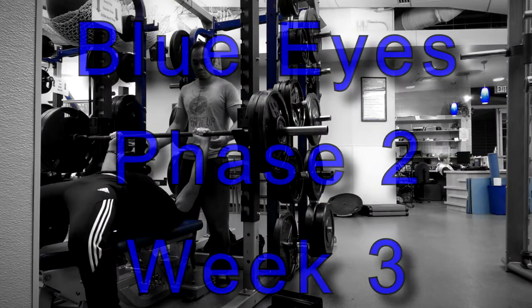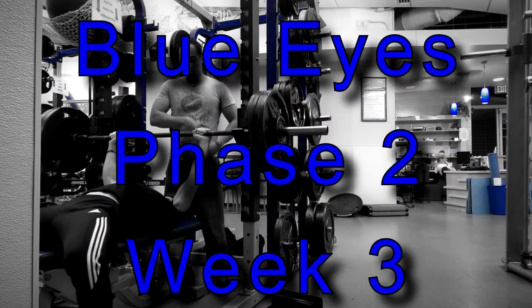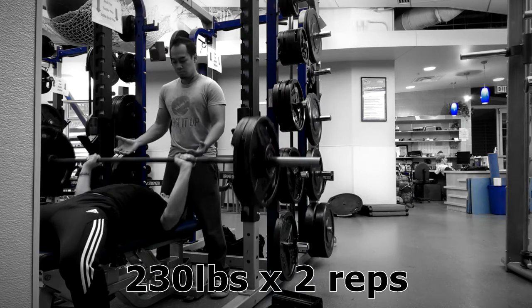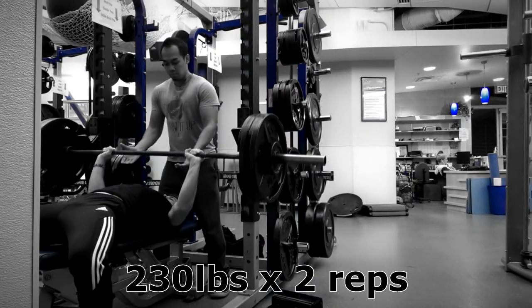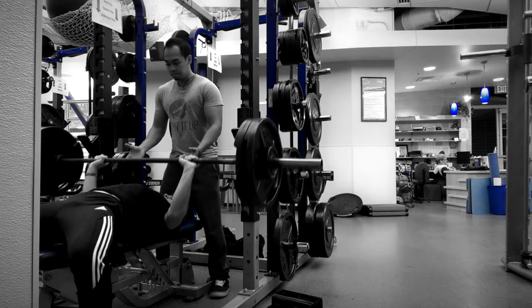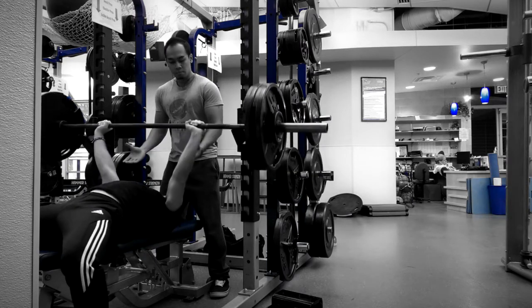Alright, what's up YouTube? Welcome to Blue Eyes Phase 2, Week 3 on the program my coach Greg Ferris has put me on. So starting out the week, this is day number one, attempting a 230 pound bench for a set of three.